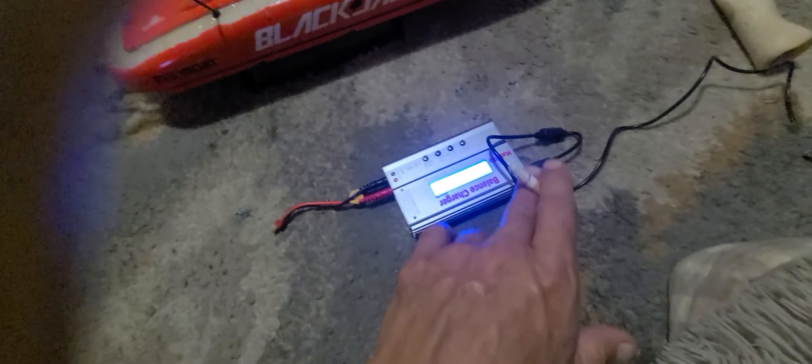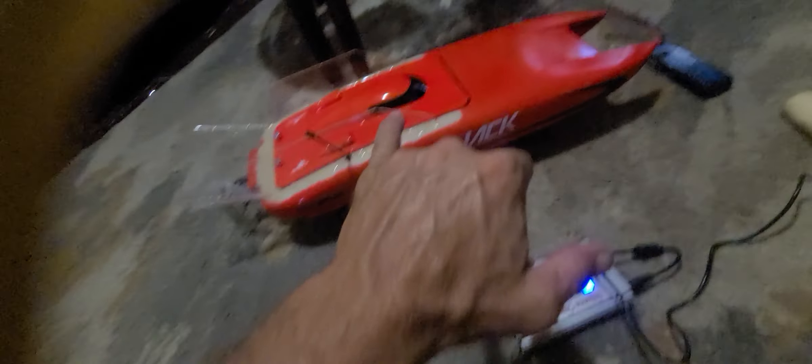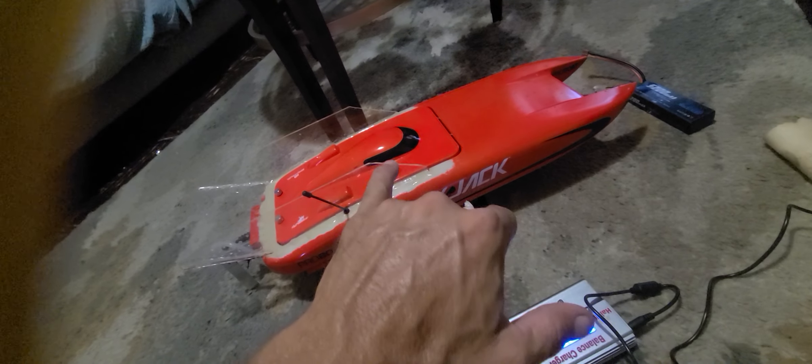Four batteries: 50C, 5200 milliamp, 7.4 volt, 2-cell LiPos — they charged up great, no problems. They come with Dean's connectors. The only thing I had to change was the ESC so I could connect my batteries to it.